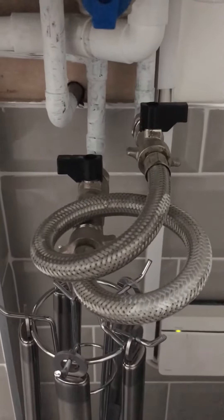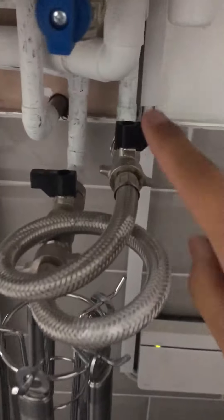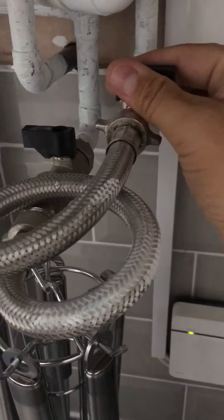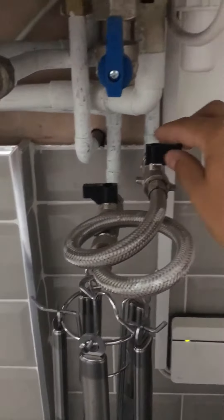You need to look for the filling loop. On a Ferroli it looks something like this — you've got two taps, one each side, both turned off at the moment. Some of them have one tap, and on the other side it's a screw thread, so you'll need a screwdriver to turn that one.